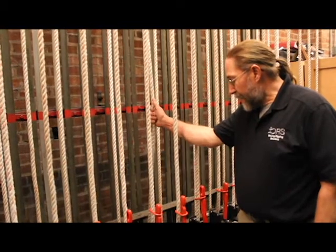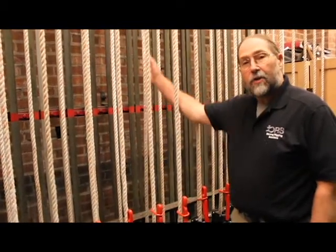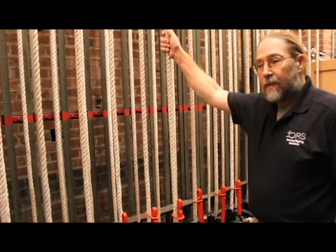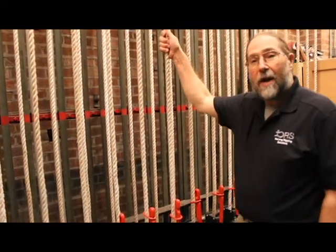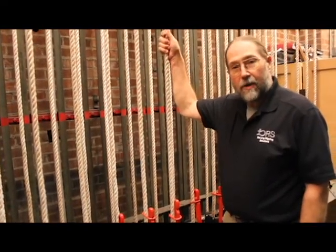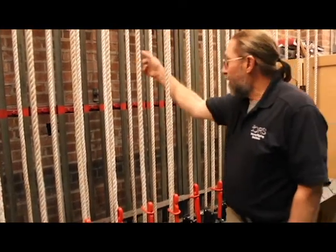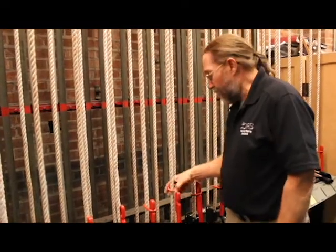The first thing that I would do here is to check the operating line's termination on the top of the arbor, make sure that it's good. And if it's a good knot and in good shape, then I'll do all my adjustments here at the bottom of the arbor.